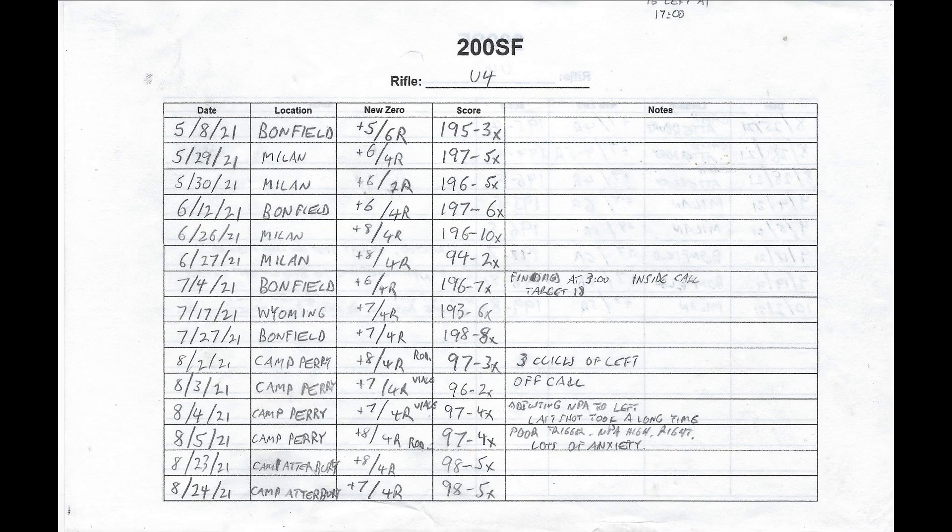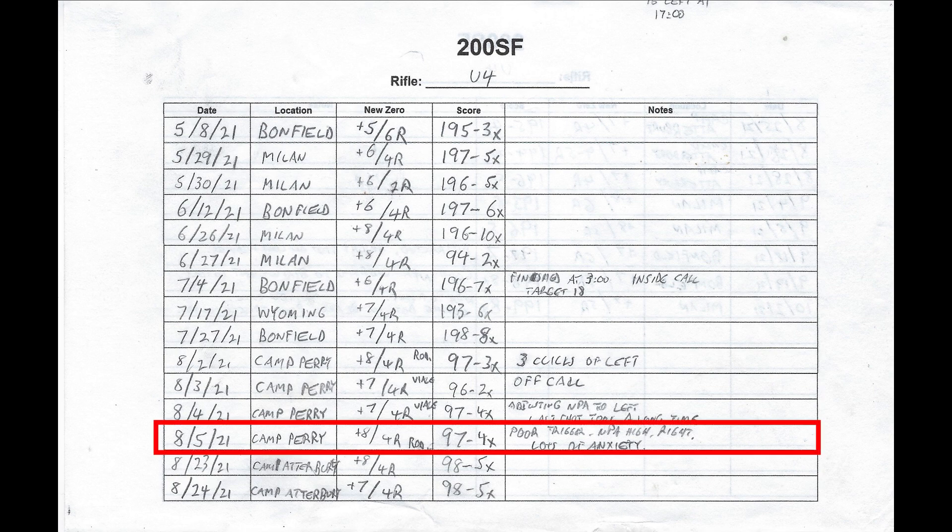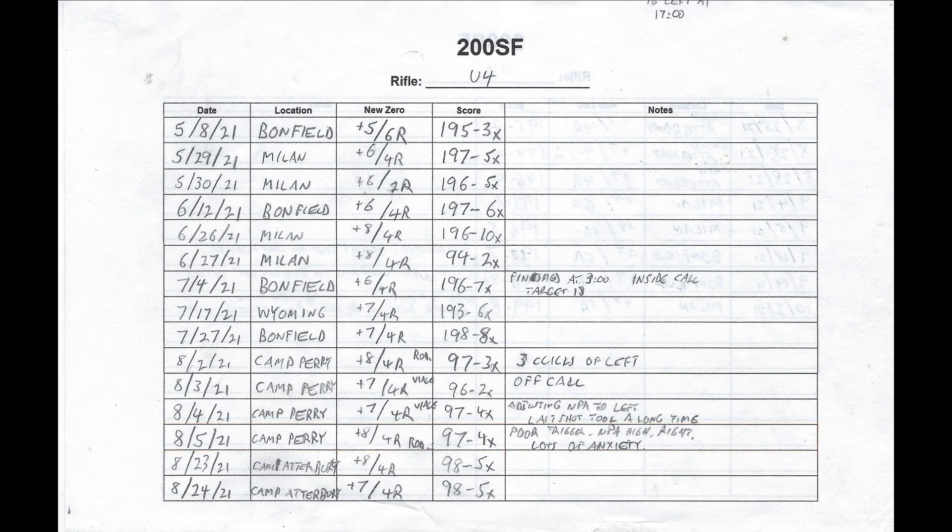For example, I shot the National Trophy team match on August 5th. After standing, I not only noted my poor trigger control and a high and right natural point of aim, but I also recorded that I had lots of anxiety when shooting. This was a useless notation though, as I have been anxious every one of the 20 times I have fired this match.